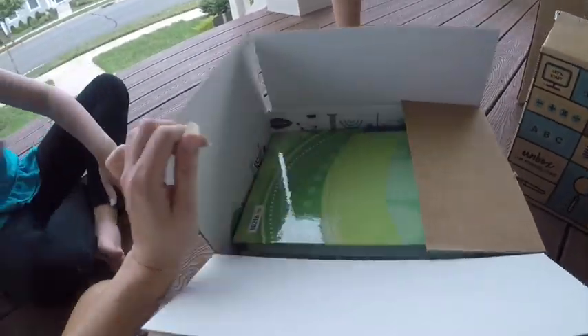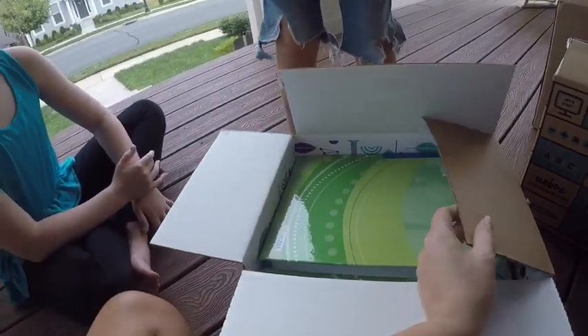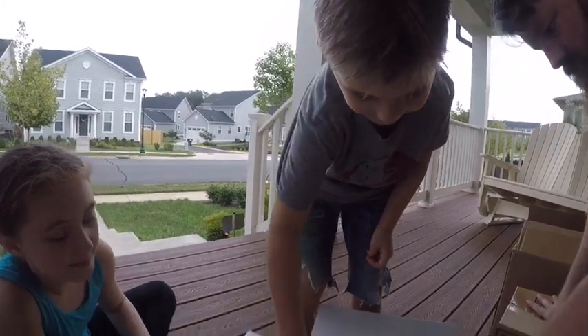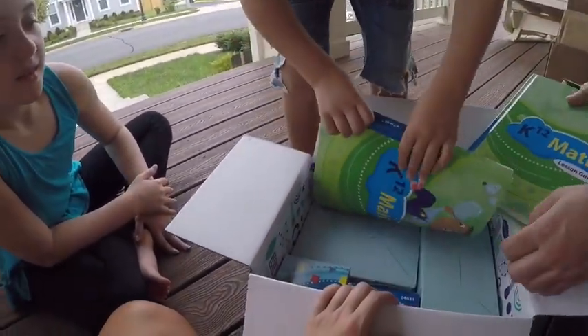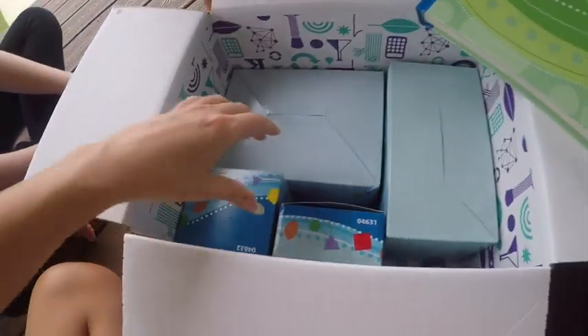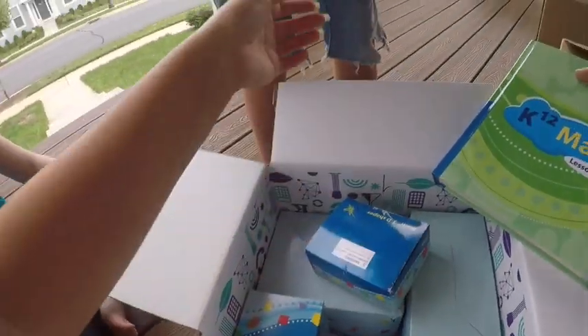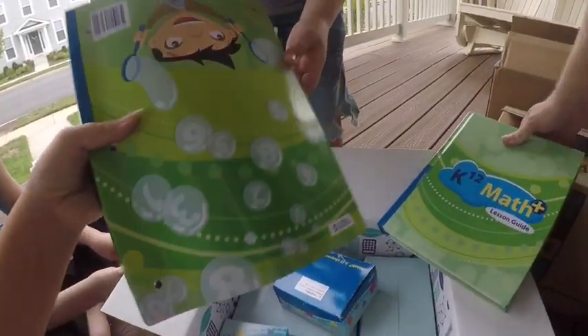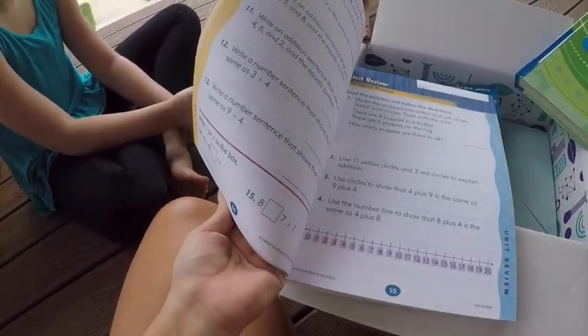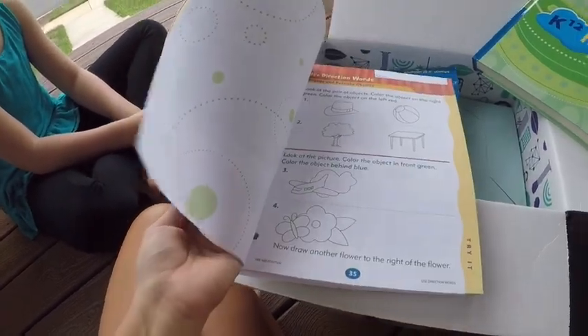What's in here, buddy? I think this is your math stuff. You're green this year — you get the green math book. And hey, look, you get your own math books. I think I opened the box upside down. He opened it upside down.